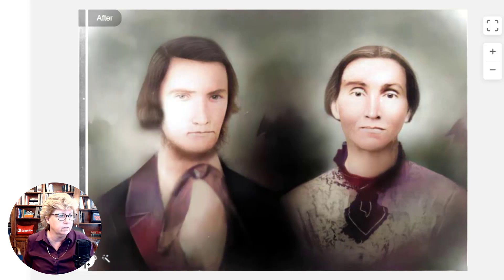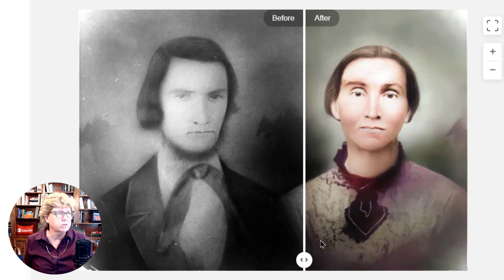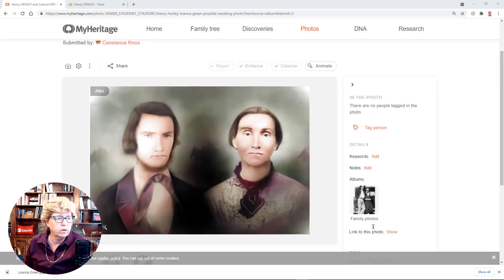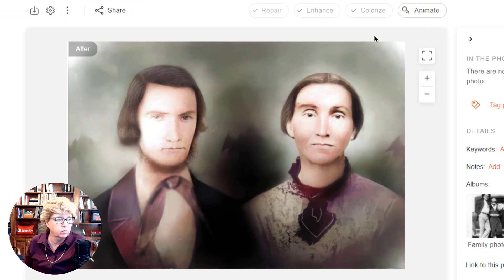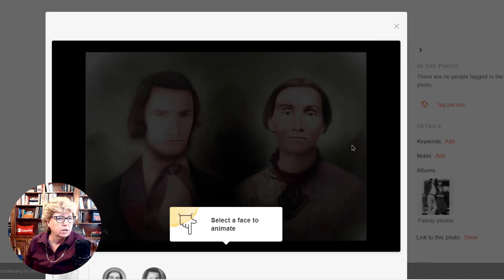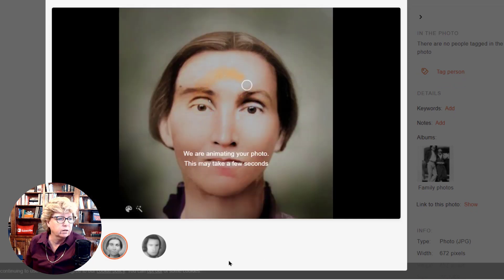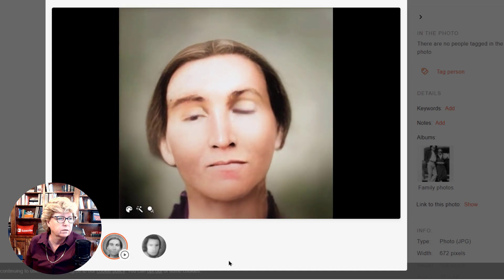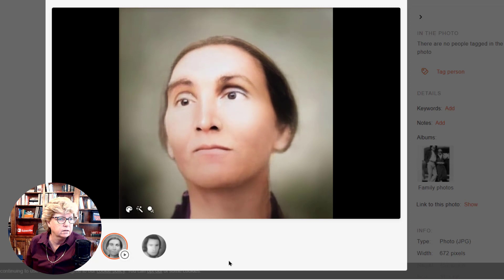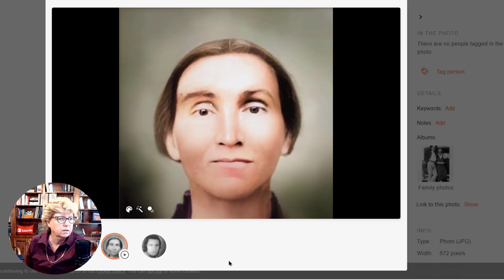Now this is really going to blow your mind. One of the reasons I wanted to do this — I want to show you the animation on this one because there are two people in it. It's going to ask me which person I want to select. I'm going to select her because this will blow your mind. This is from a painting, you guys. Can you believe it? Wow.